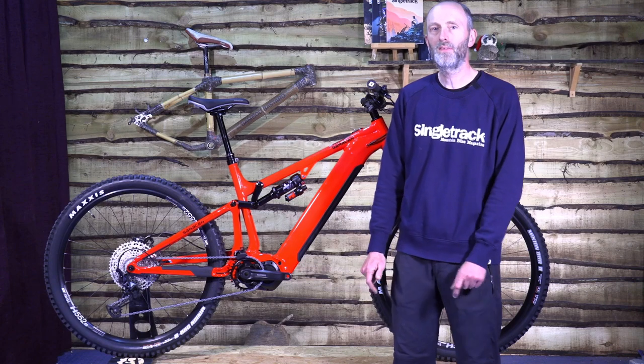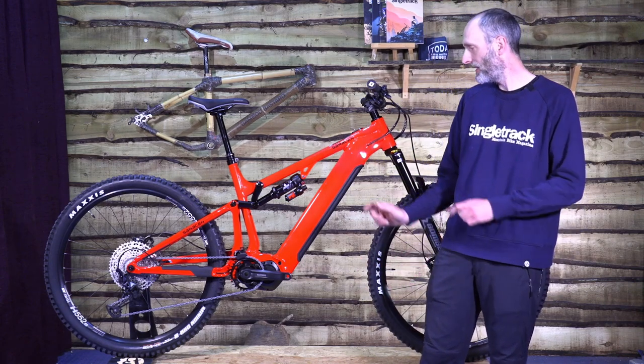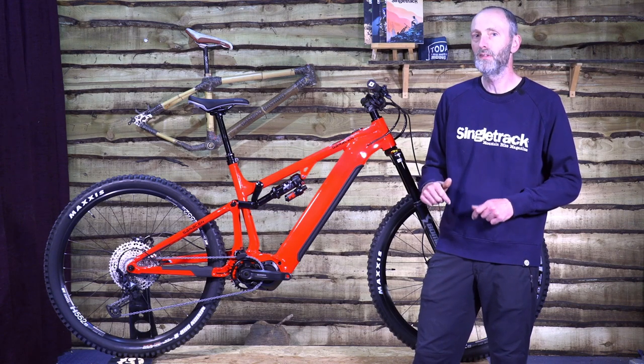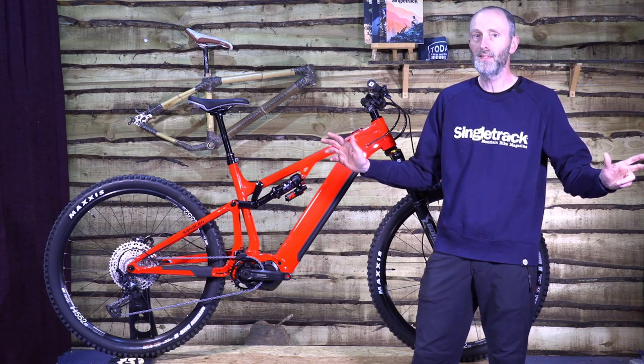So that is the 2023 Saracen Aerial 50e. Keep an eye out for a full review of this bike going up on singletrackworld.com very soon. In the meantime, goodbye from me.